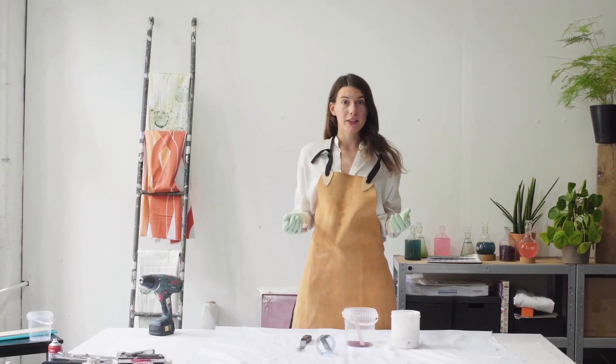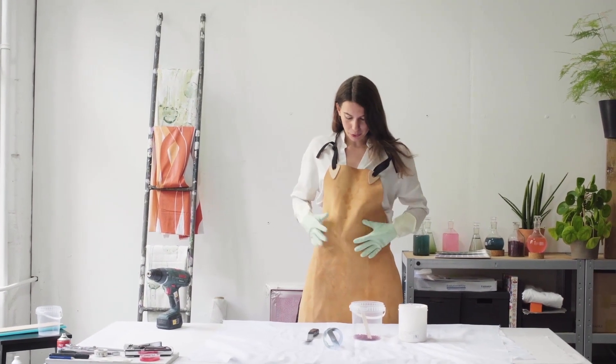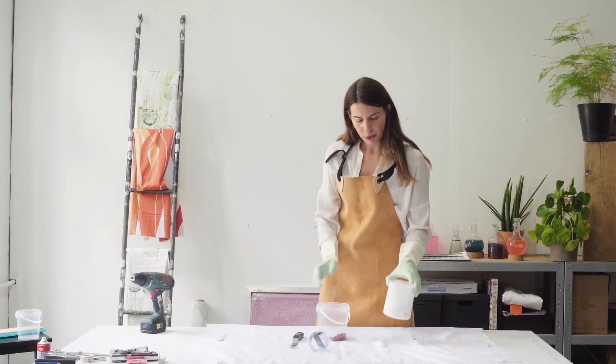This color is actually quite strong, so we recommend to use some gloves and maybe also an apron. And we're going to mix this pigment with a printing paste.